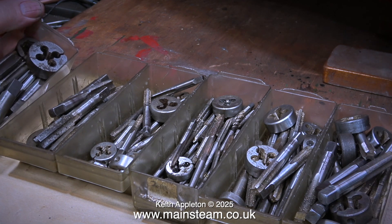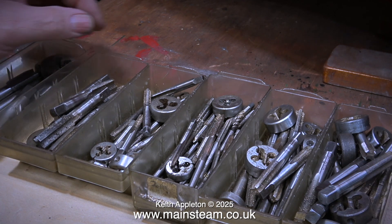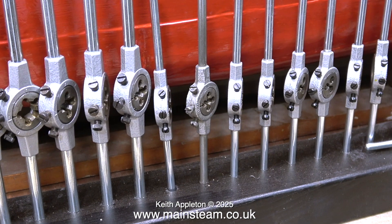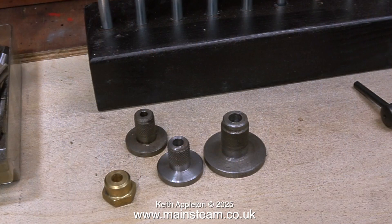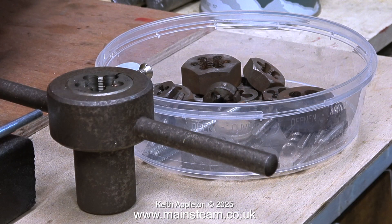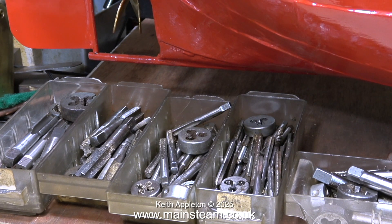Every workshop needs a lot of taps and dies, and this is my collection — or part of it — amassed over the years. Recently I fitted a lot of them into die holders to speed the job up. I also have tap wrenches, an old and very rusty tailstock die holder, and a tub of equally rusty old dies. Believe me, you do need quite a few.